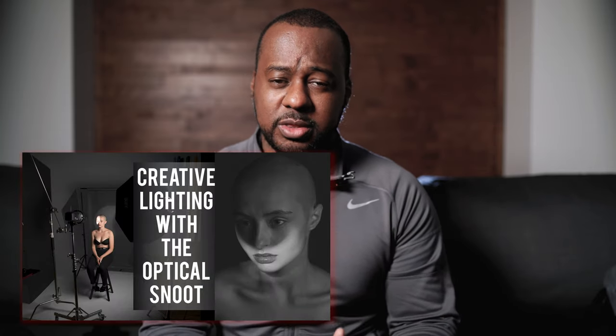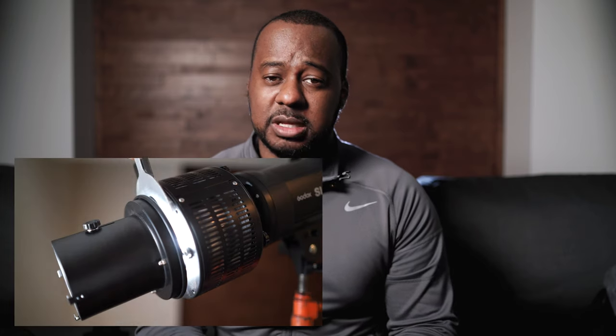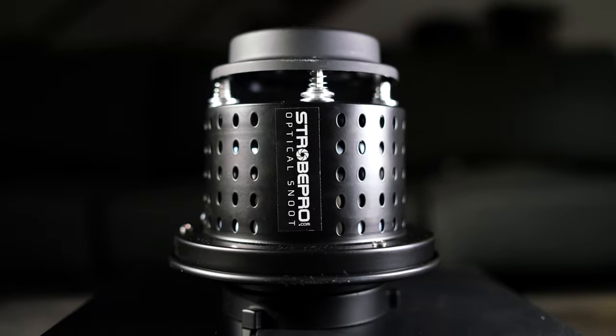Last year, around this time, I shared a video on YouTube telling my adventures with the optical snoot. This time around, we got the actual better version of it, the lens-assisted optical snoot.